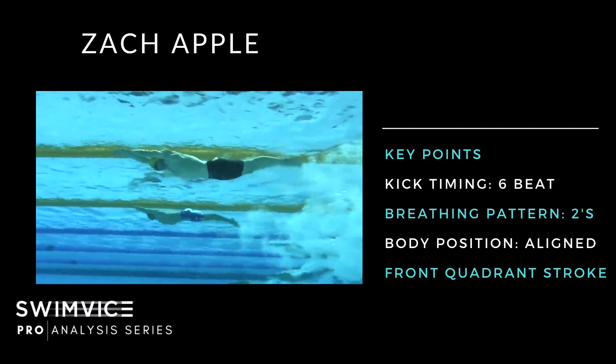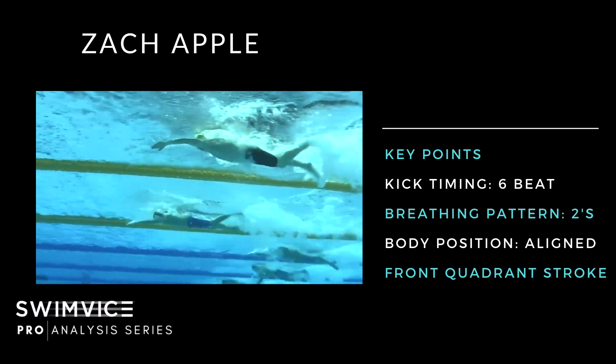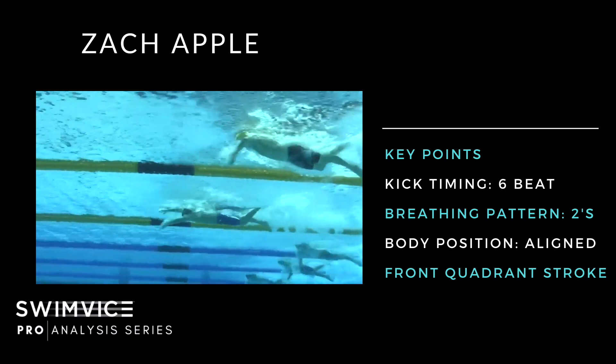Now here's Zach Apple. Freeze-framed after the dive, you can see excellent body alignment — similar to Caleb. He's kicking down with his right leg and his left arm is deep in the water. His timing out front is different from Caleb's — he's taller, so he gets both arms out front as much as possible. He's sprinting 100 meters and it's working for him; there's nothing wrong with that timing for a sprint.